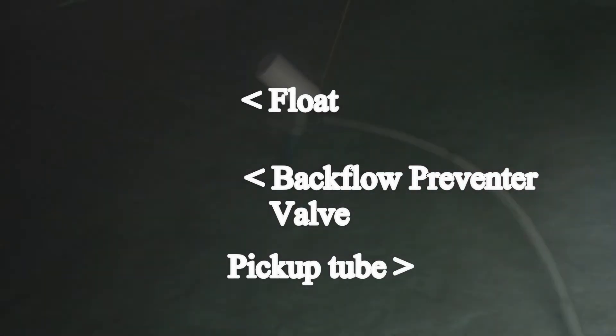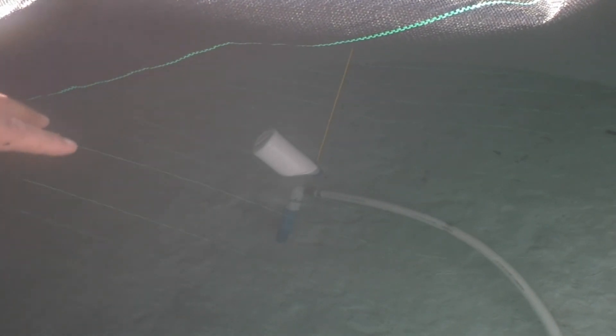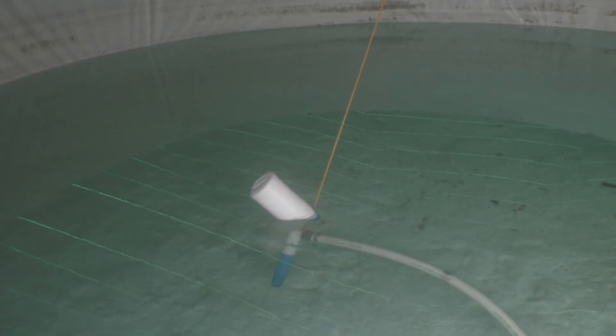Looking inside, we can see there's a pickup hose with a float on the end of it. What this does is make sure that the water is always picked up at the top of the tank, because any garbage, leaves, or anything that makes it off the roof into the catchment tank will sink to the bottom. You want to make sure that's not getting picked up into your pump system. There's a little rope that holds it up so it can only go so far down, with maybe a foot of water left at the bottom that never gets touched.